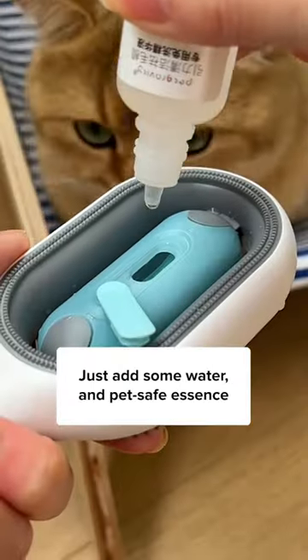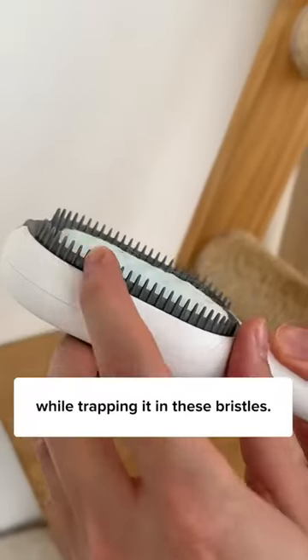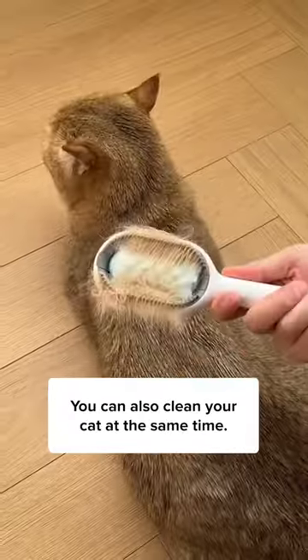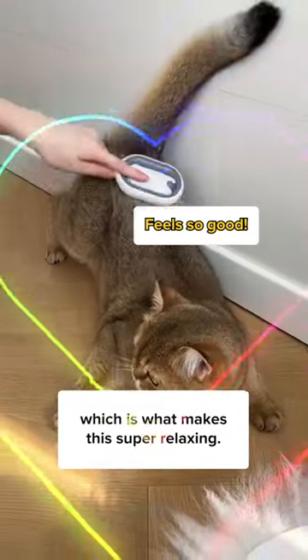How? Just add some water and pet-safe essence and attach a cloth to it. This can effectively bring out all loose hair while trapping it in these bristles. You can also clean your cat at the same time. When the brush is damp, it will actually remind them of their mother, which is what makes this super relaxing.